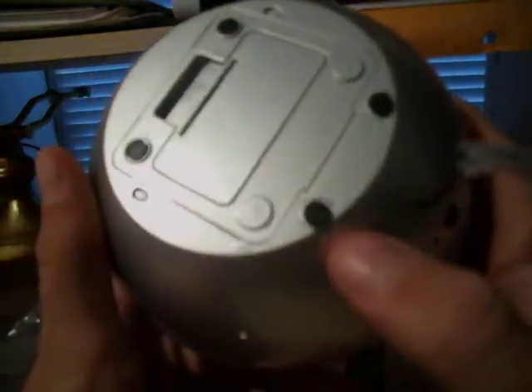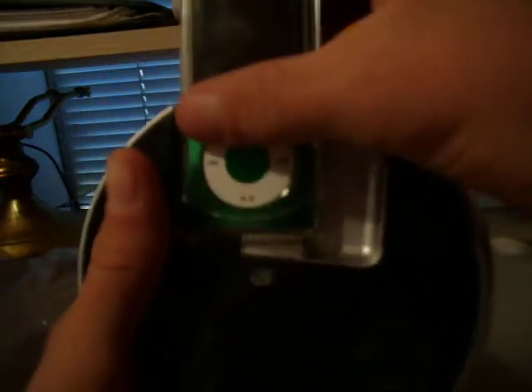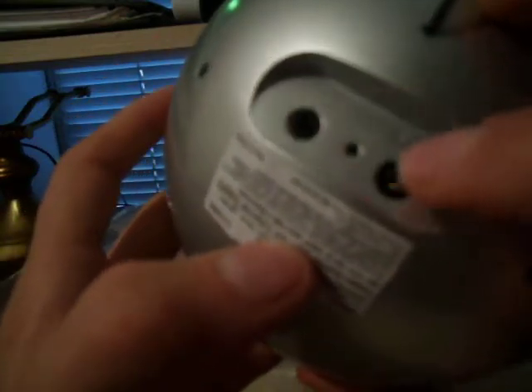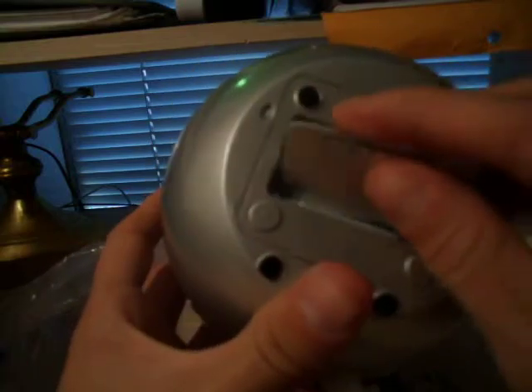There's a little place — put your iPod there, that's where it docks. Made for iPod. Volume control, a knob to tune and change the radio, charging port and all that. A little thing on the bottom and a place to put batteries — no batteries are included.